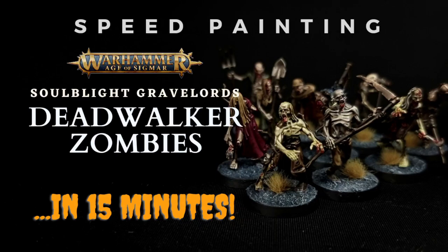Hello and welcome to Critical Hit Wargaming. Today we're going to be speed painting some Soulblight Gravelords Dead Walker Zombies, and we're going to learn to do it in about 15 minutes per model. If you're like me and your Revenant Legion box has just arrived, you've got 40 of these to get through. So we'll do it as quick as we can whilst making them look as good as we can.